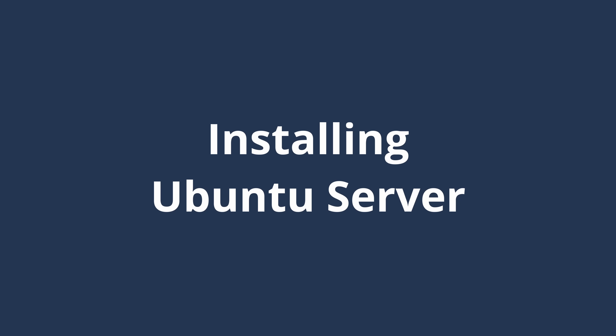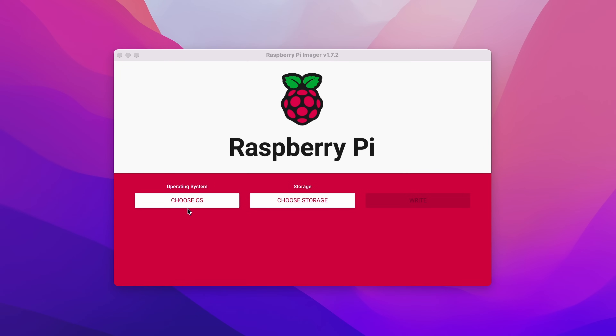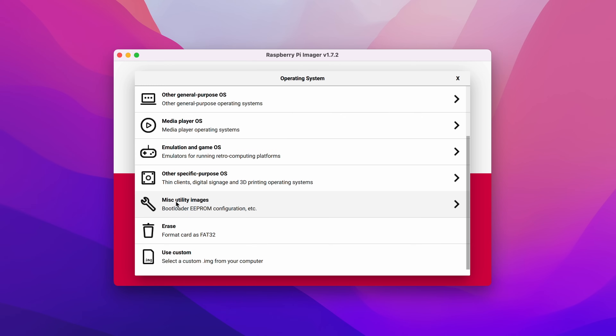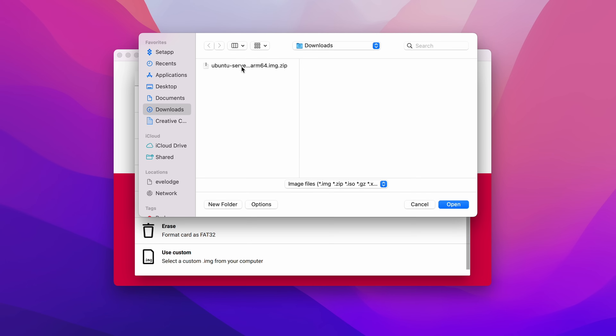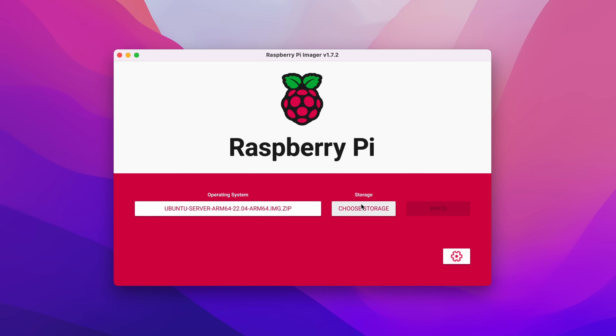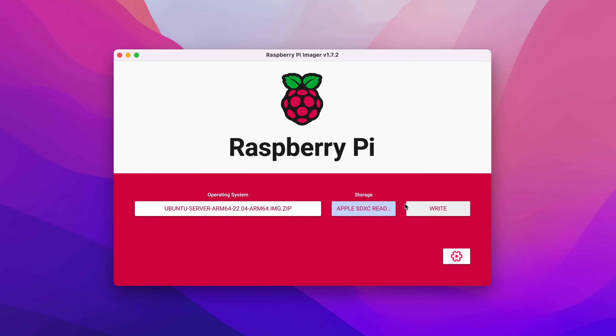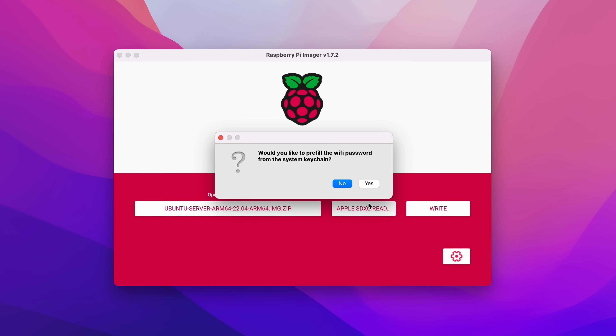The easiest place to start is with my pre-built Ubuntu server image which you can download from GitHub — link in the description. Then using the Raspberry Pi imager software, come to 'Choose OS', scroll to the bottom and make sure you choose 'Custom', then select the downloaded file, press Open, choose storage, make sure you have your SD card inserted, select that SD card, and then press the cog icon to customise our image.